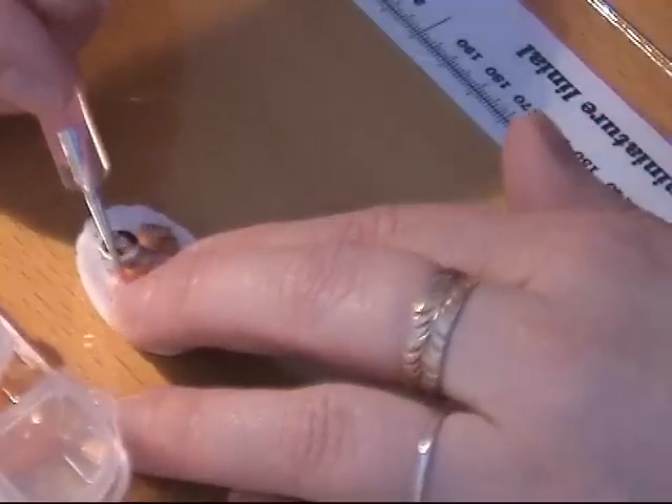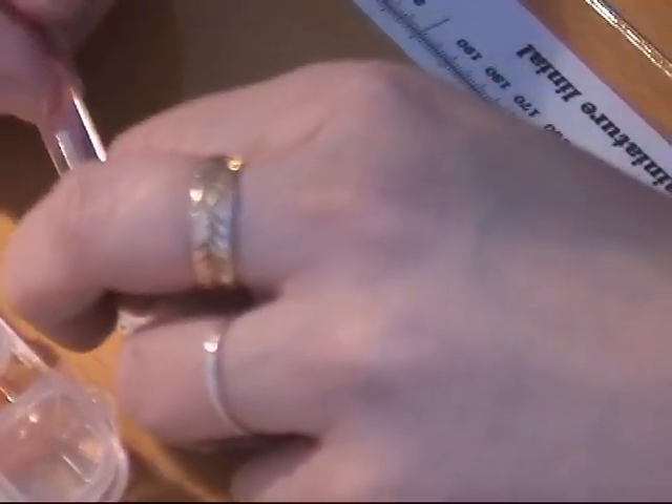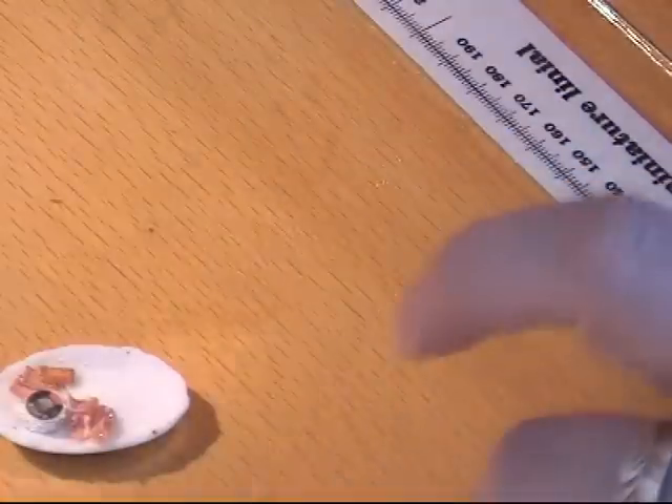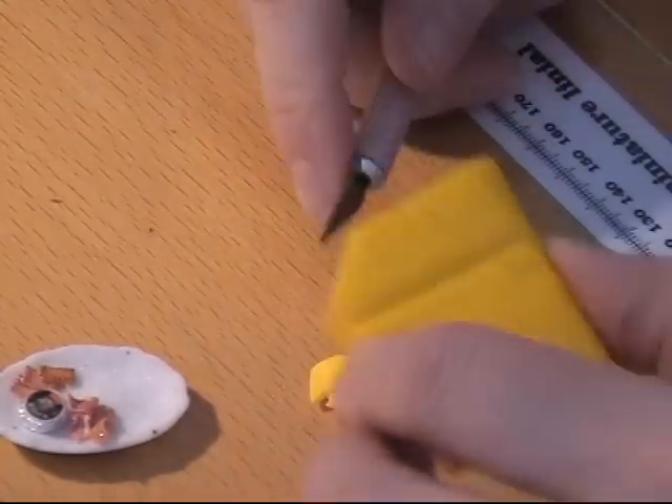And I'm going to put some of it over my bacon here. Then I'm going to make some egg yolk, I think. And for that I need some yellow clay — just a tiny bit, I want only enough for one.